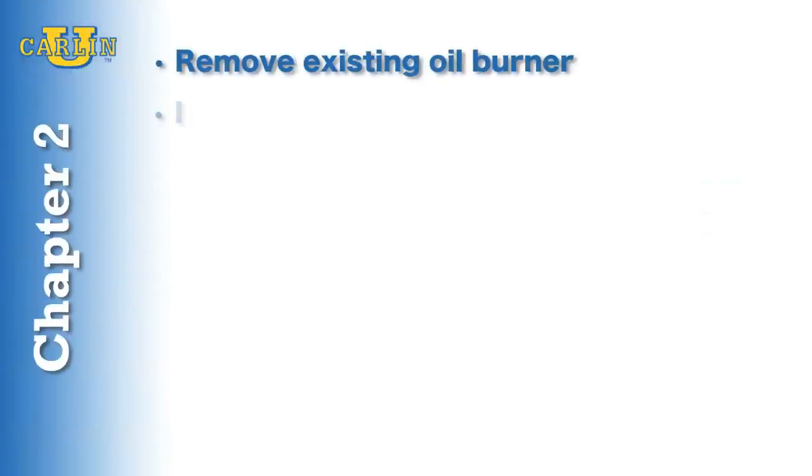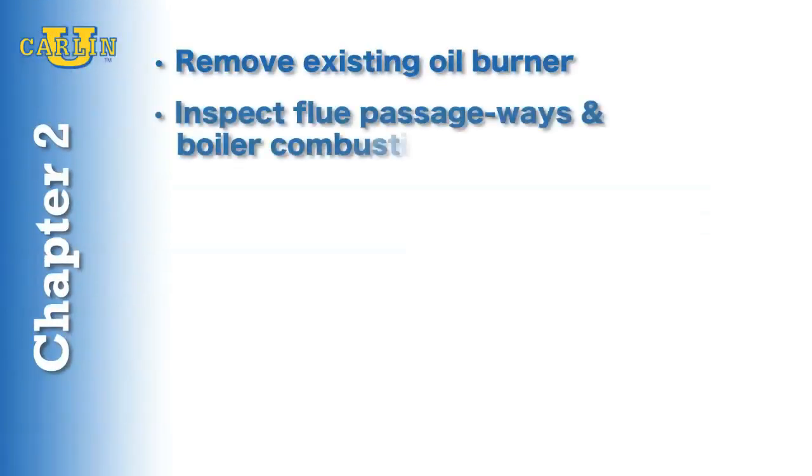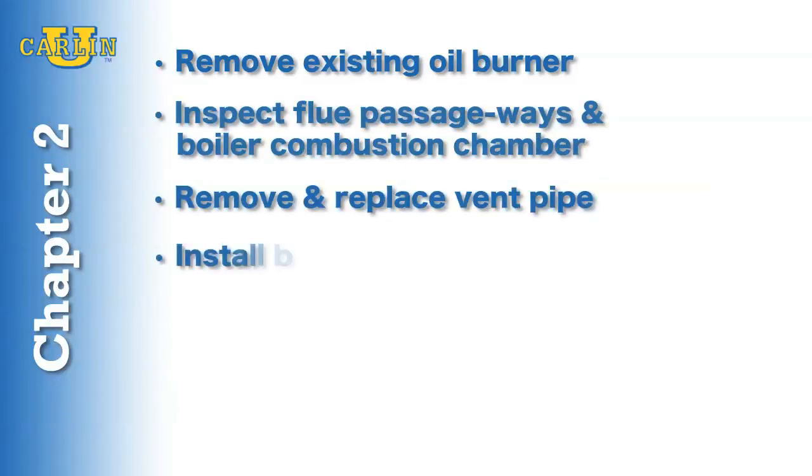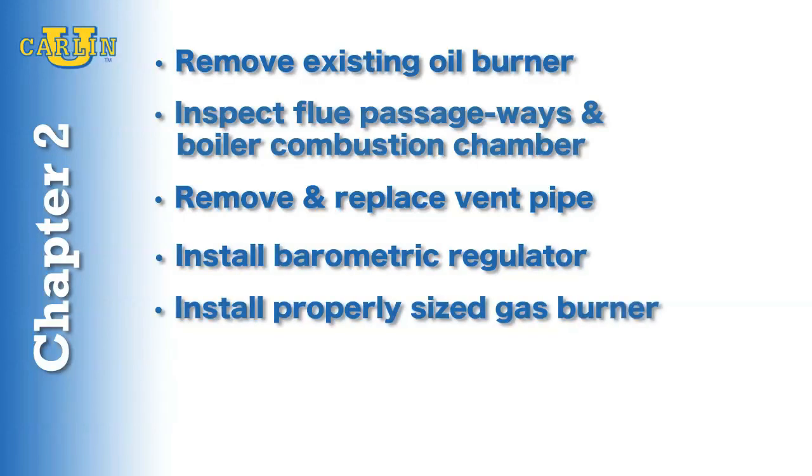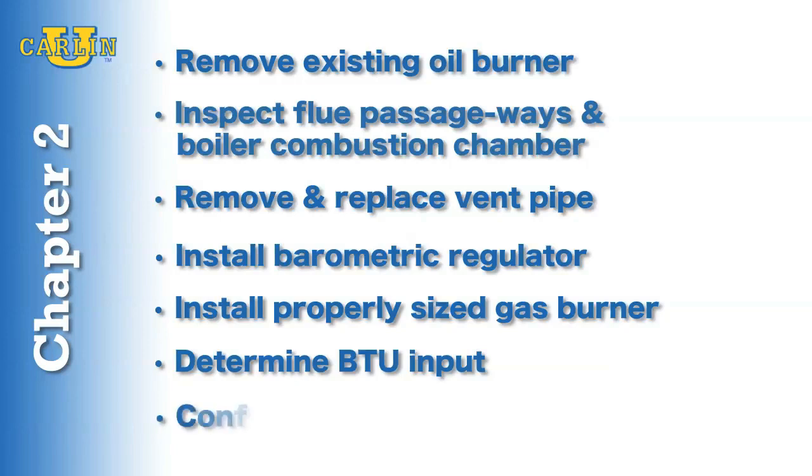In Chapter 2, we are going to prepare the appliance and select the proper burner for application. First, we will remove the existing oil burner. Clean, brush, vacuum, and inspect the flue passageway and boiler combustion chamber. Remove and replace the vent pipe and install a dual acting barometric regulator with spill switch. Install a gas burner sized for the normal input rating of the appliance. Check the rating on the appliance to determine the BTU input. Do not install a burner with a higher firing rate than the appliance rating.